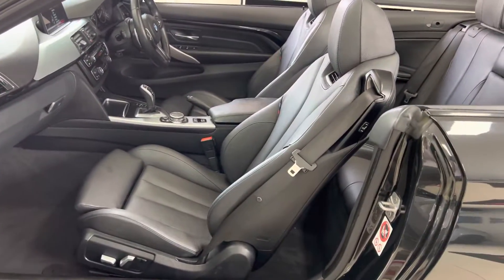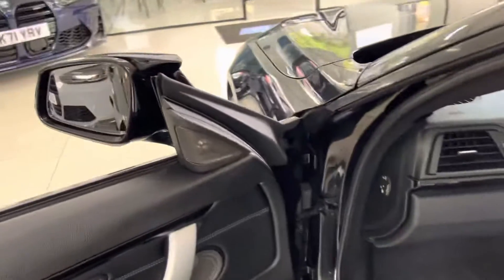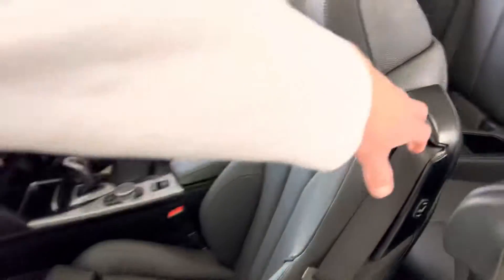It has the convertible comfort package, so you've got air collar heated seats in the front and a heated multi-function M Sport steering wheel. Harman Kardon audio completes the M Sport Plus package we have on this convertible.